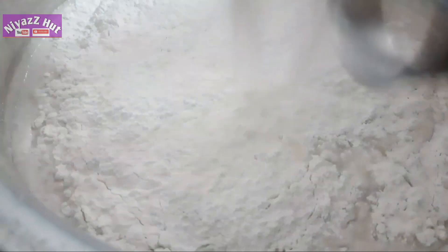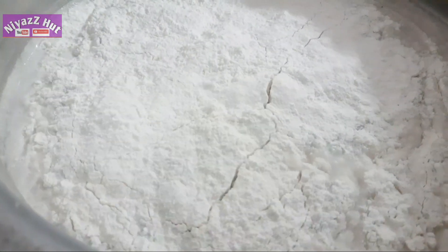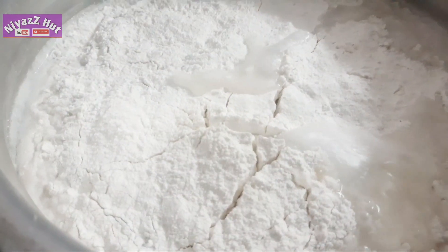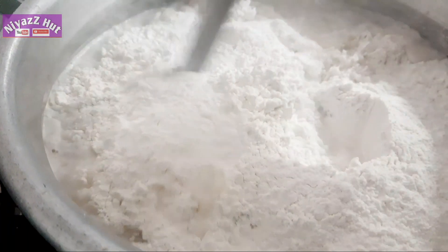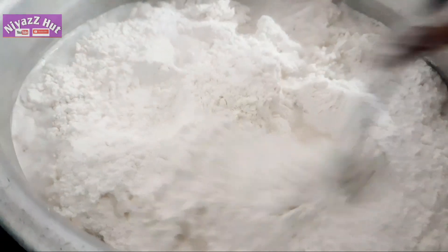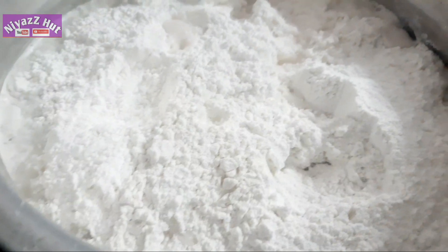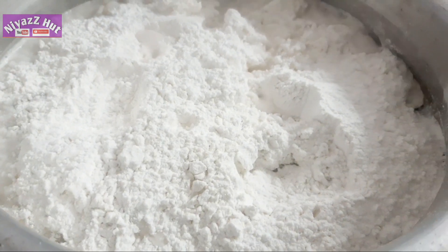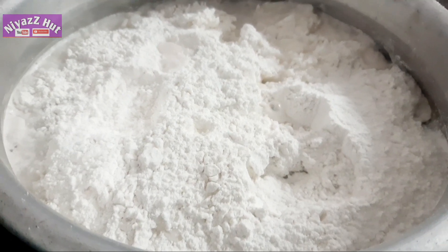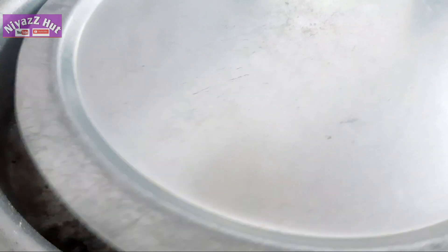I will put it in a bowl for 5 minutes in the oven.